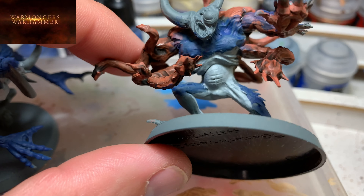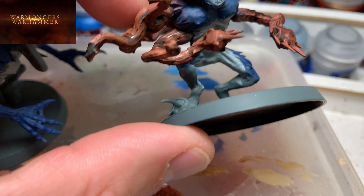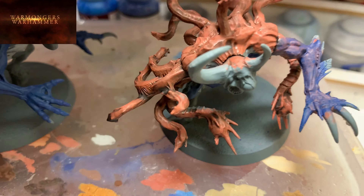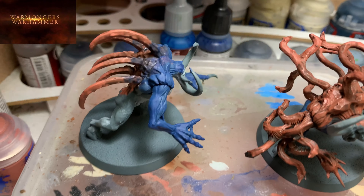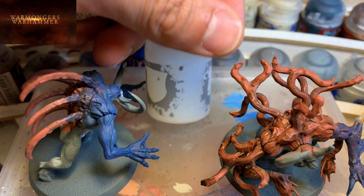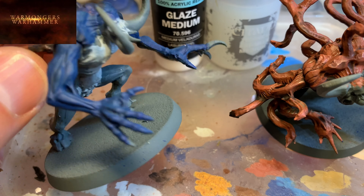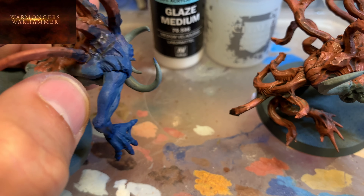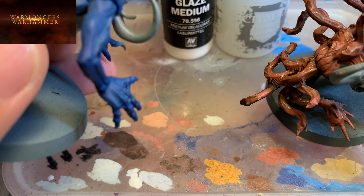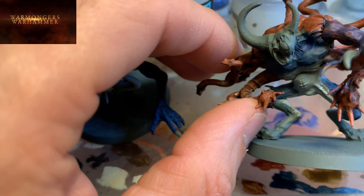Now we'll apply a black ink to define all the musculature, mixed with Glaze Medium or Lahmian Medium for glazes, at 50/50, with Null Oil black ink. We'll cover both the blue and grey areas. In the transition zone, you can also apply a bit to blend it more. We'll see if the blue areas get a second blue-tinted ink, to see how it looks with dark black ink. And here also the face.